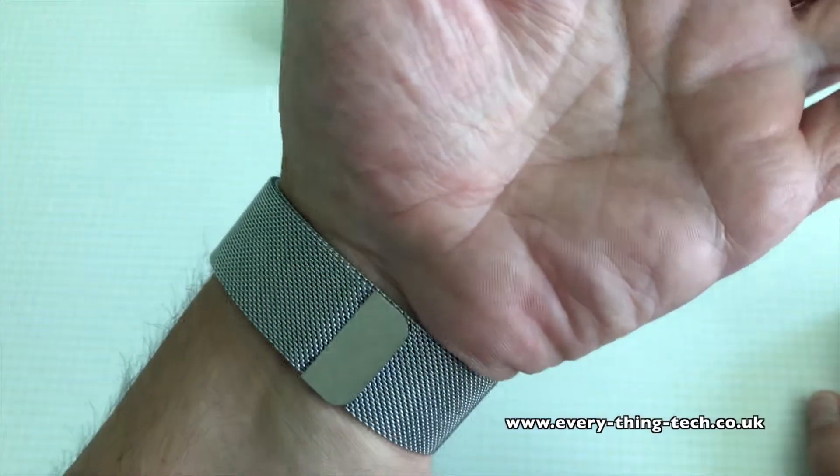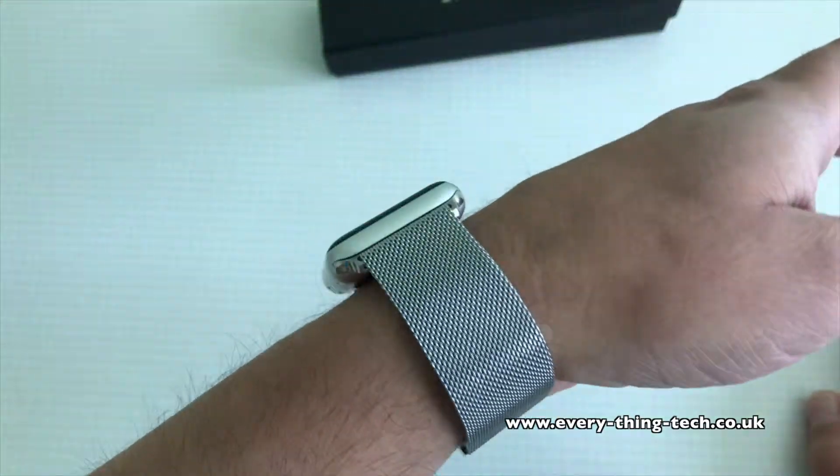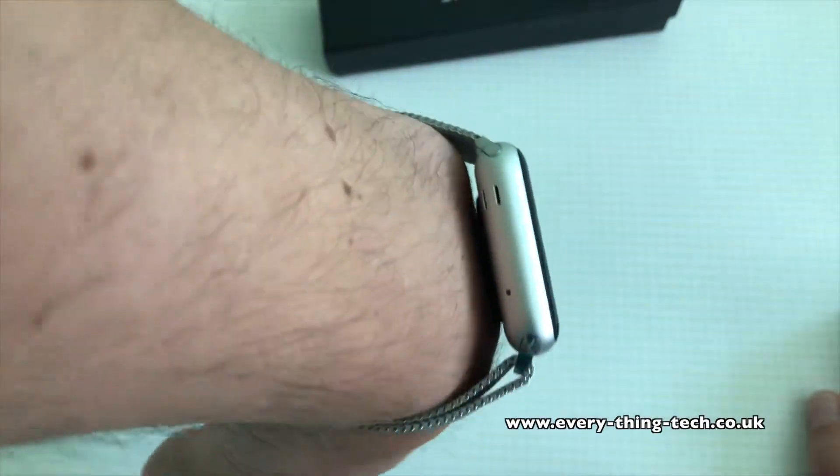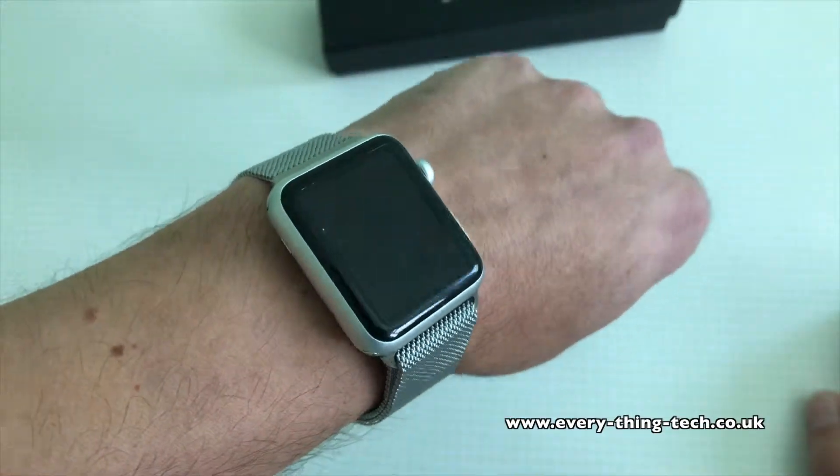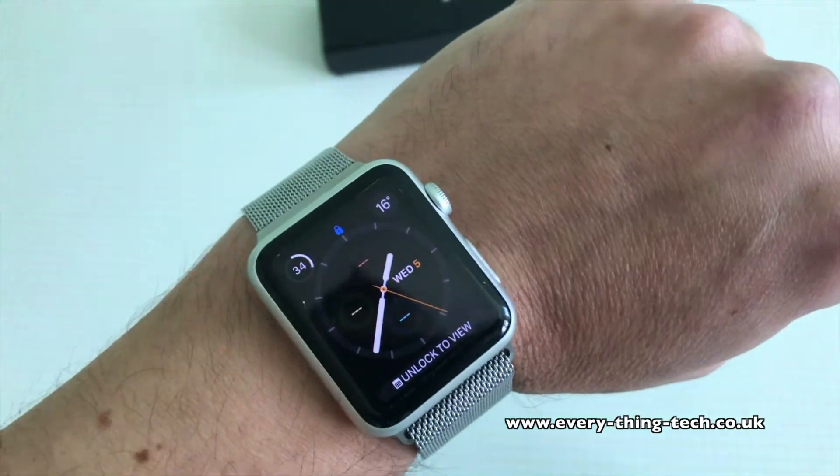So this is my unboxing, first look, and setup of the Milanese Loop for the Apple Watch by Mr. Pro. Thank you very much for watching and I'll see you all in the next one. Goodbye!